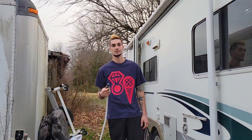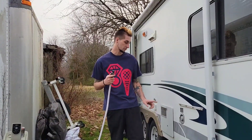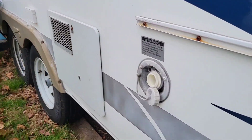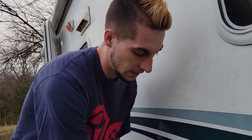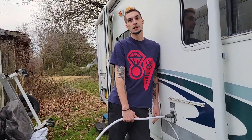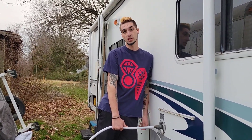Alright guys, so step one: we're going to go to our fresh water fill. In this case we're going to do our tank because that's where we put the antifreeze. We're going to take the hose and fill it up - right now maybe a minute or two worth of water, not a ton. At this point we're just going to be flushing out the pink stuff.